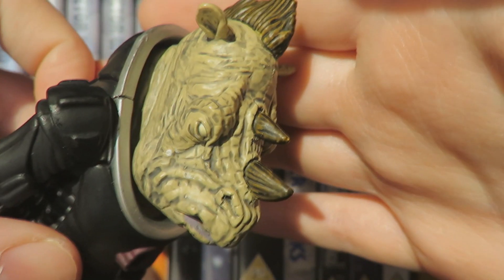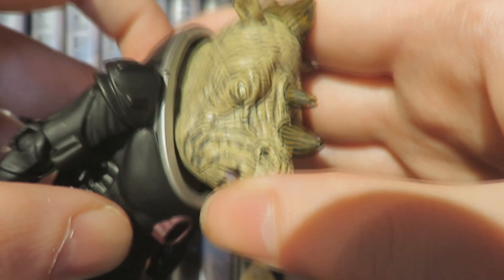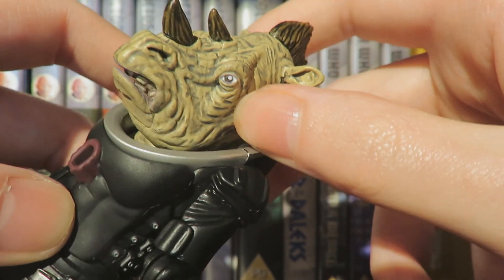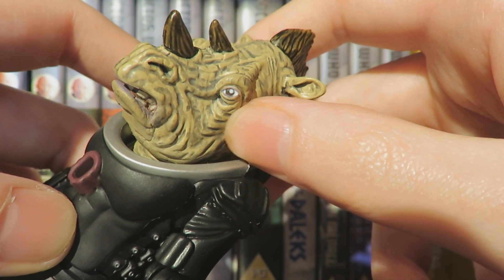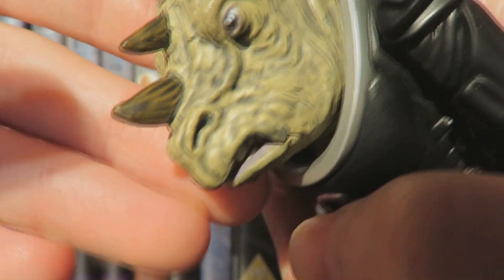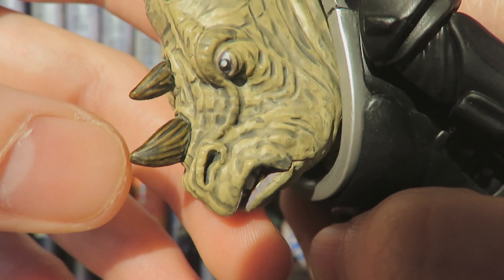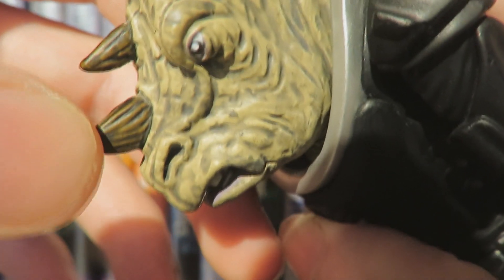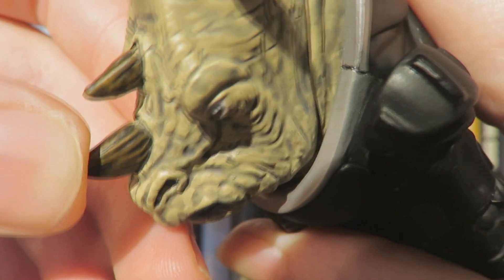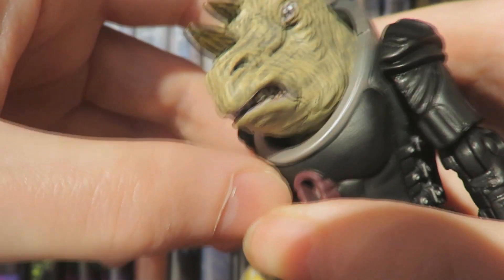One eye is blind and has been given a beige colour to show that, which is a really nice attention to detail by Character Options. On the other side we have the standard Jadoon eye. The horns are done really nicely — the same light brown with a black wash over it to highlight the strands of the horn itself. We've also got the nice little nostrils, painted lips, and you can see the detailing of the teeth.